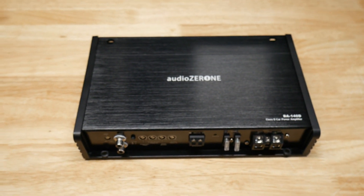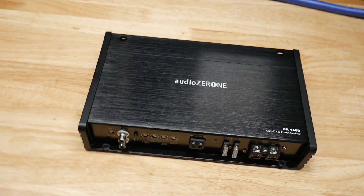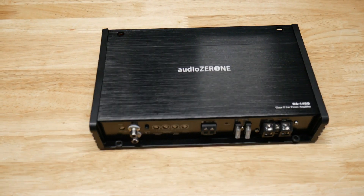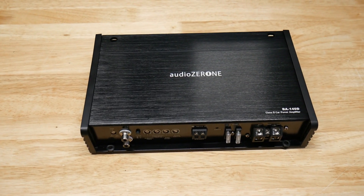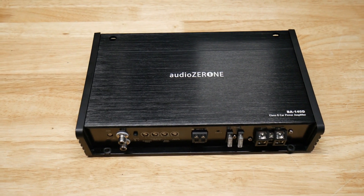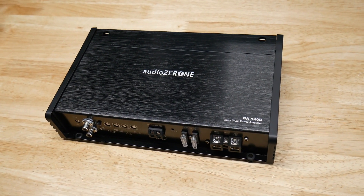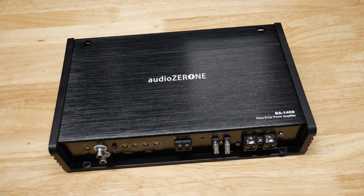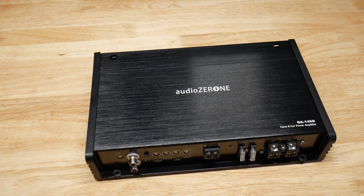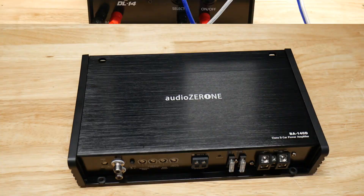I think these are 55 bucks — I'll put a link below. I don't work with these companies, I'm just a guy doing reviews. I can't help it if they only have a few left in stock. Some other YouTubers won't do reviews unless there's a bunch of amps available so they get commission. I'm just a car audio guy who likes doing reviews and giving you guys the info, so let's get this hooked up and see what it does.